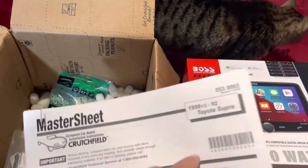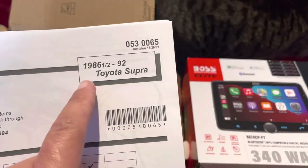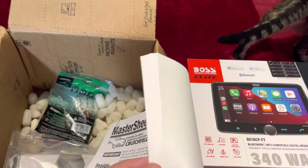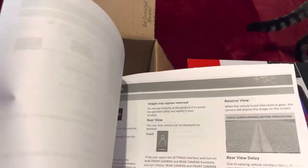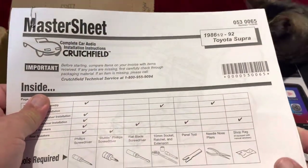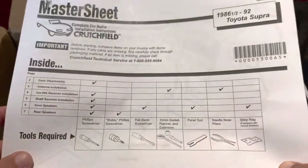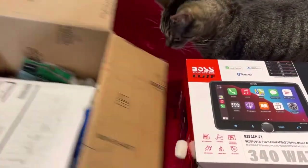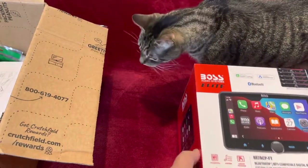And surprise, surprise — this is for my 1987 Toyota Supra! I know you guys will say I'm crazy, but I really want to have all the bells and whistles. That was the only thing missing in that Supra — there's no factory radio, I couldn't find the factory one. So this is the instruction on how to do the installation yourself, which I will do.